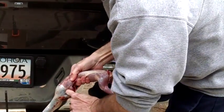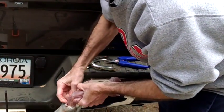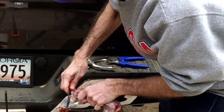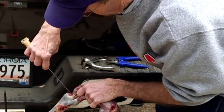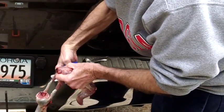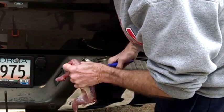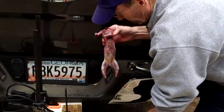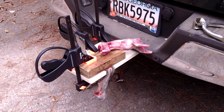Now we're going to separate the skin from the front legs and remove the head from the neck. A lot of times I'll use my toenail clippers to cut through the neck bone, but I didn't need to in this case. I will use my toenail clippers to cut through those front legs. And now I've got him all skinned out and ready to dress him out.